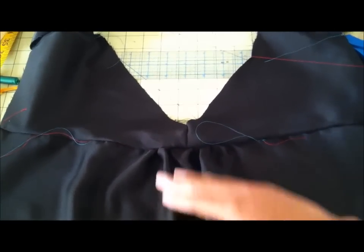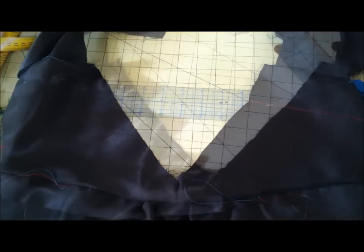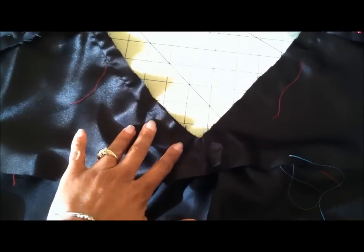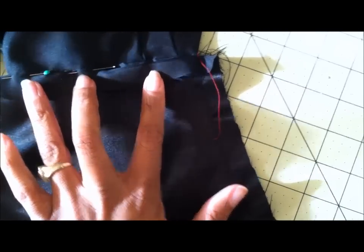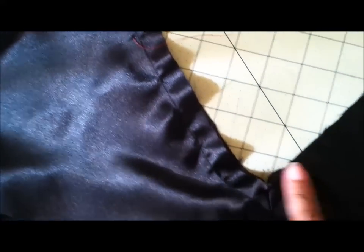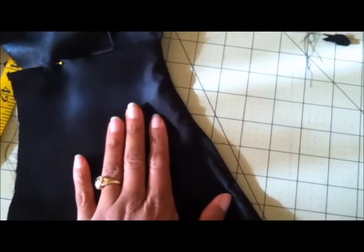I'm about to attach the top part of the yoke, which is going to make the neckline. The top part of the back yoke has been stitched to the main body of the back. The most important thing here is making sure you pin down the seam allowance for the shoulders and make sure all of that is basted before you start. Put your little pin there so you'll make sure that all your seams line up.